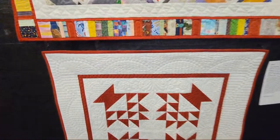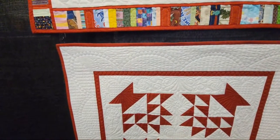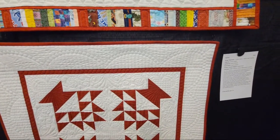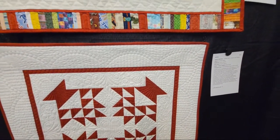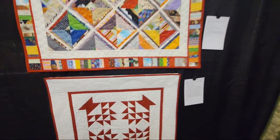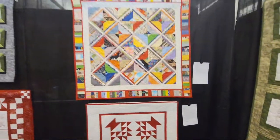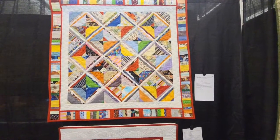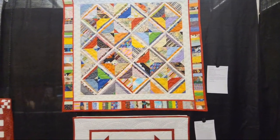Check out the quilting on this — it looks really good. This is made by Joanne English and quilted by Cecilia Hosford. They are a nice team. Revelation Quilts — this is by Susan Gibbs.